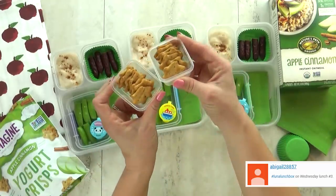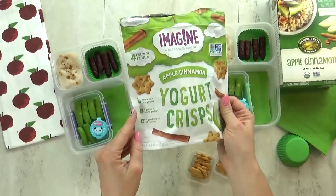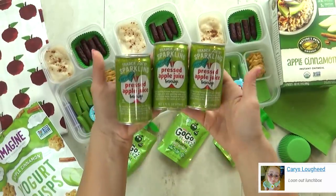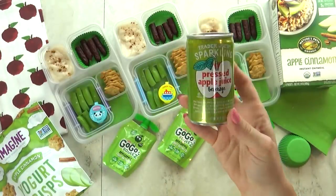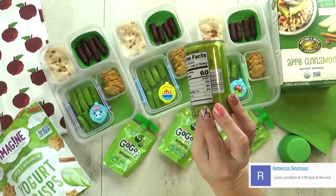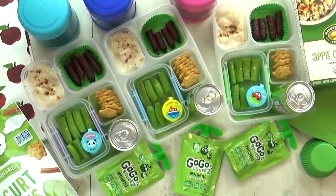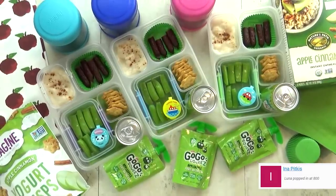I'm also including a new item for the kids to try — these are the apple cinnamon yogurt crisps, found at my local grocery store. For our fruit today, I'm keeping it super easy and just gonna throw in one of these applesauce pouches. But then for a very special treat, I have another new item. I found these at Trader Joe's — they come in a tiny cute little can and it's basically sparkling apple juice, kind of like Martinelli's. Let me know in the comments if your kid's school allows them to bring cans, because when I was in elementary school you were not allowed to bring anything in a can.